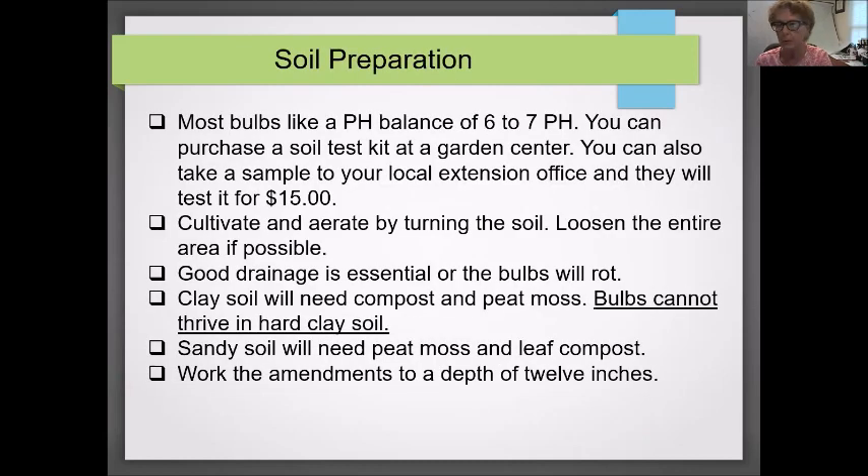Soil preparation is important for bulbs, just as it is for annuals and perennials. Most bulbs prefer a soil pH balance of six to seven. There are soil test kits at the garden center, or you can take a sample to the local extension office for about $15. You'll need to loosen and amend the soil. Remove clay if you can; if not, amend it using homemade compost or leaf litter. Bulbs cannot thrive in hard clay soil. Amendments need to be worked to a depth of 12 inches, or less depending on the bulb.